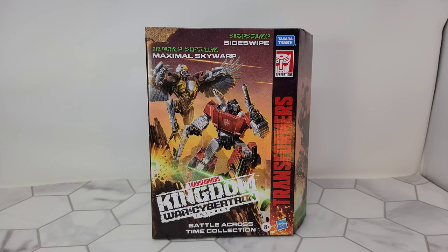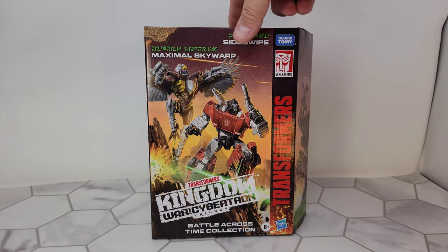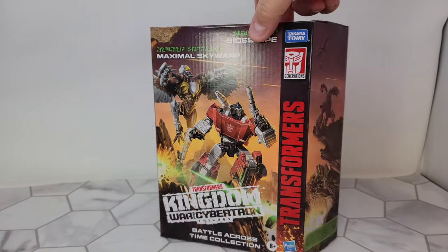Look at what came in the mail today — this is the Battle Across Time collection: Sideswipe Earth Mode and Maximal Skywarp. It's a very slight retool. I haven't even opened the box yet; I want to look at the box first because I noticed something about it. You've got the awesome Kingdom artwork on it.